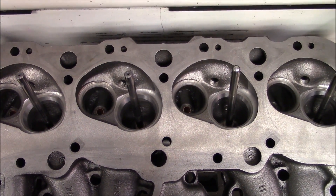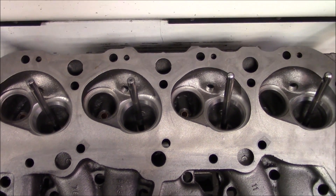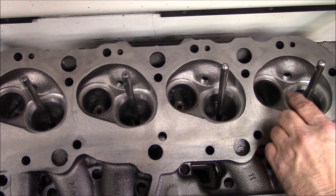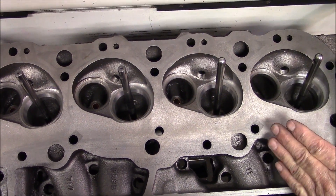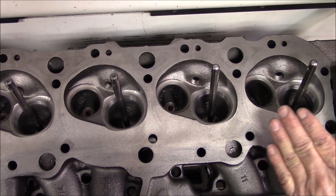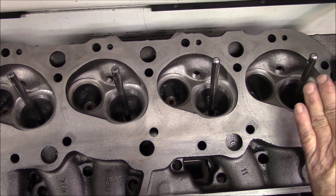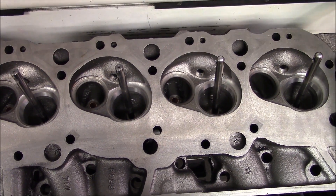We do the intakes different than we do the exhaust. All these chambers across this head are at a different height, which means this chamber will not be the same height as this one. On the intake, we try to run our seat as high as we can. On the exhaust, we'll go across and set all the exhaust heights the same. But on intakes, we try to run them as high as possible because the chamber height varies from how the heads are cast.